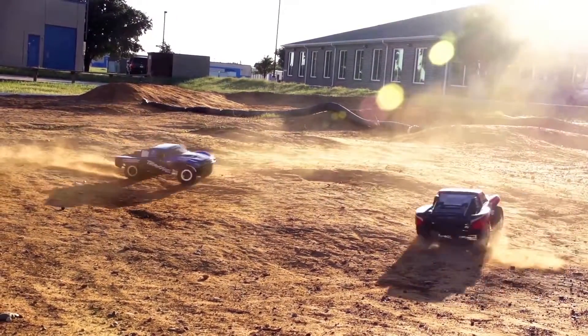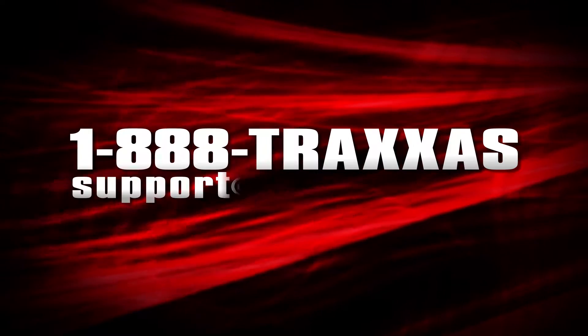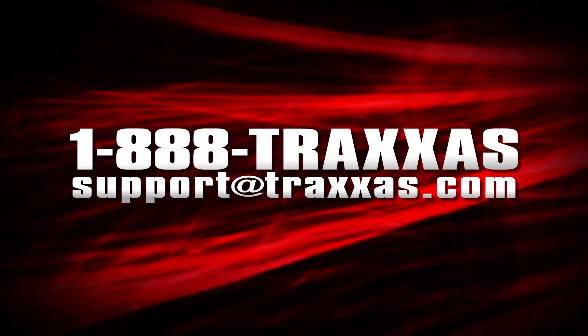If you have any questions about the ID system or any Traxxas product, give us a call at 1-888-TRAXAS or send us an email to support at traxxas.com.